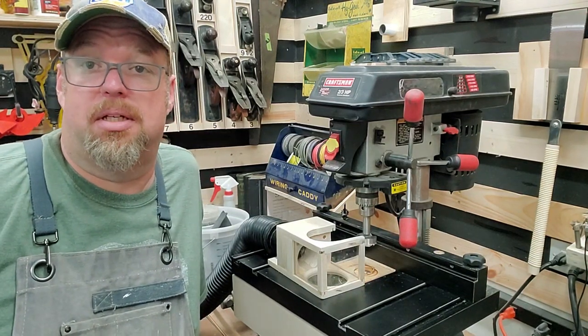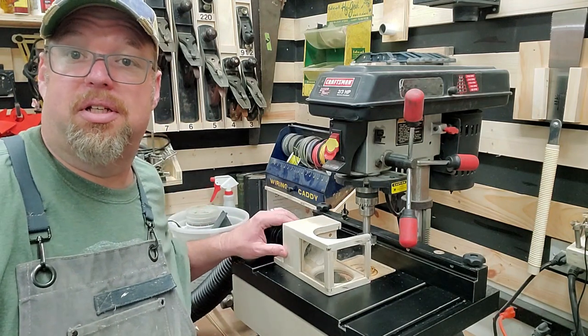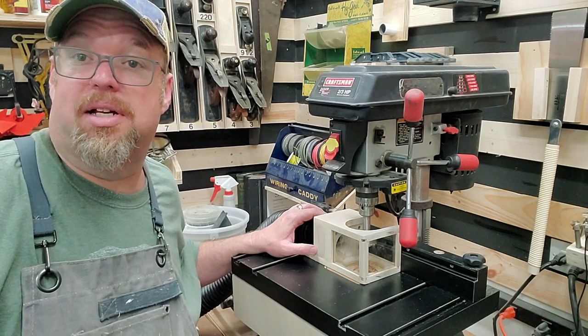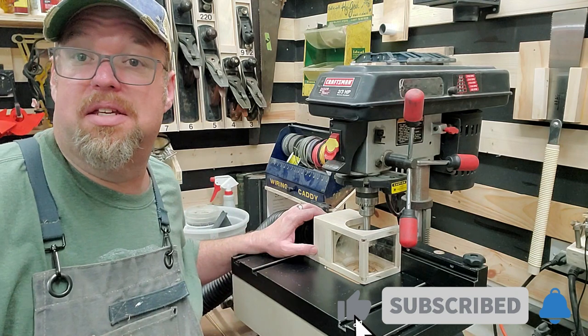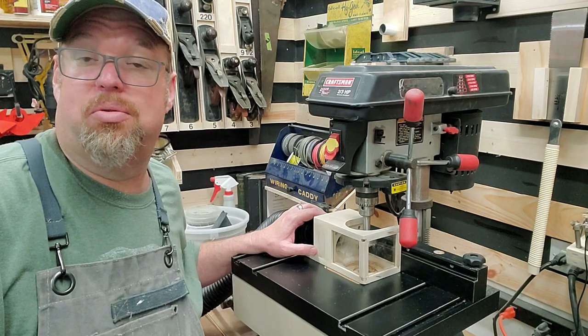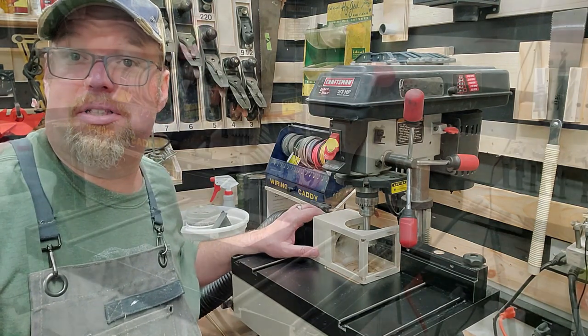Welcome back to Supreme Garage Workshop. Today I'm going to show you how I built this portable dust shield. It eliminates all the dust from my drill press — something I never thought was possible. And the great thing is, this is portable, so I can take it over to my bench and use it with my handheld drill or any other kind of tool where I need dust collection. Let me show you how I built it.